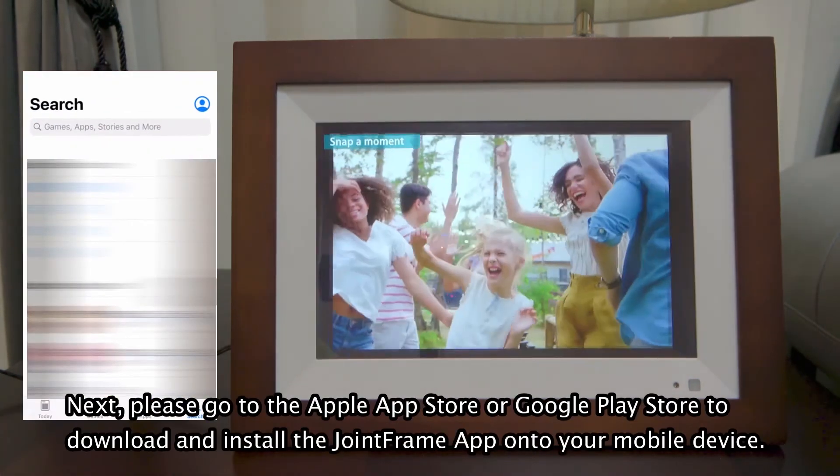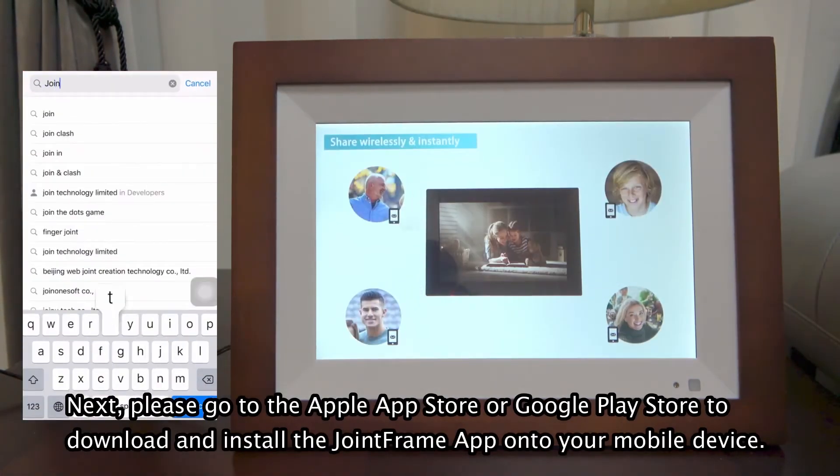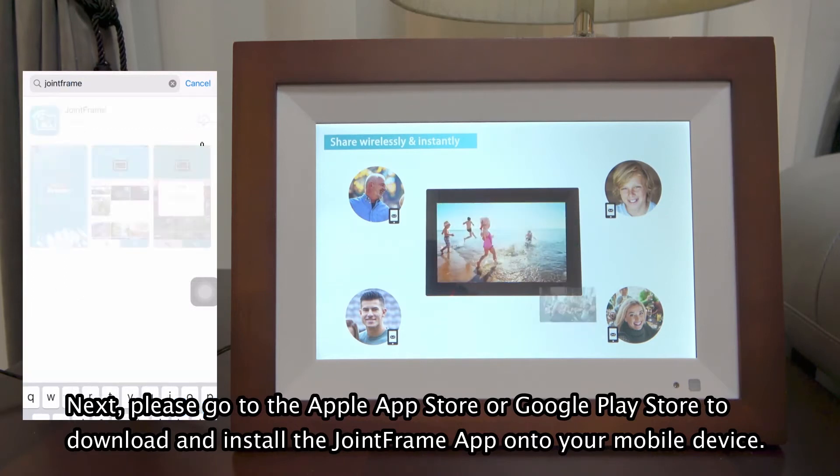Next, please go to the Apple App Store or Google Play Store to download and install the Joint Frame app onto your mobile device.